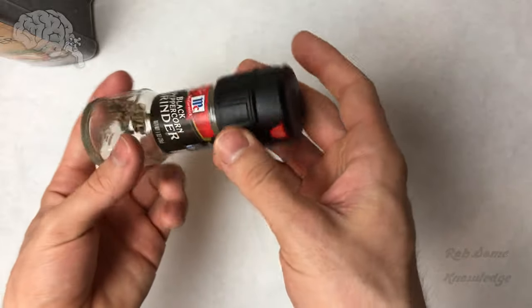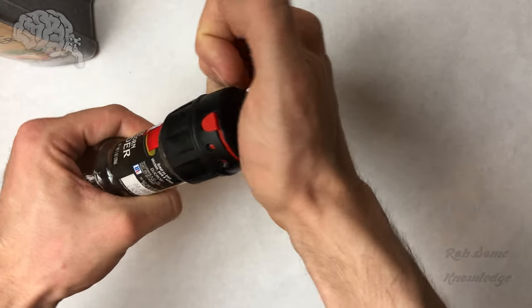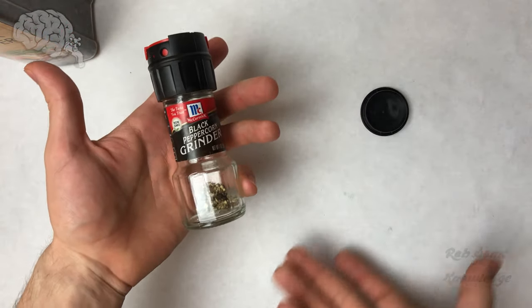Now these are meant to be disposable but I actually don't like to do this because this is glass. Glass doesn't break down forever in a landfill. It takes a very very long time so if we can we're going to reuse this.